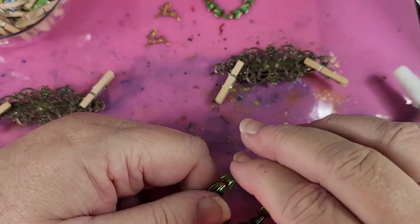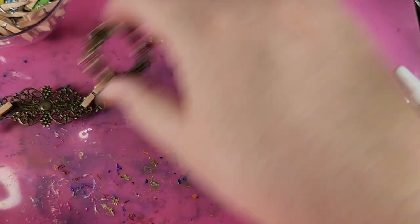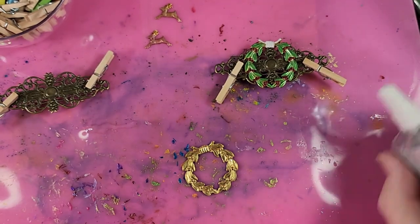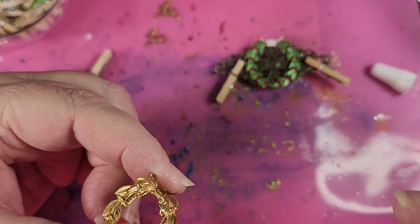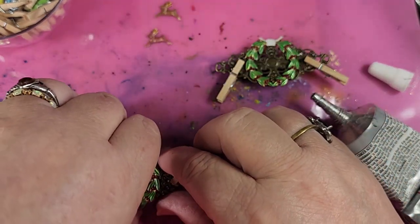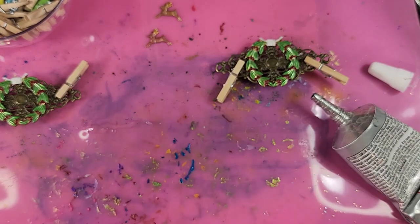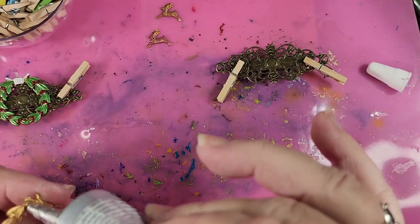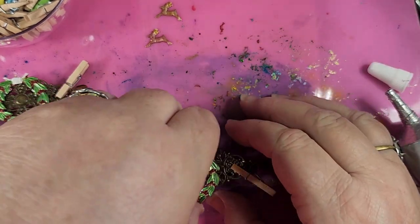Now if your clothespins aren't so close that they block the pieces from going on, you can go ahead and put the rest of the pieces on right now. And I'm not blocking, so I am going to put my other pieces in place. So we'll get our E6000 out, go around the edges. I had already painted these pieces, but if you haven't painted your pieces and you want painted pieces, do them before you put them on. So there is the wreath on this one. I keep a paper towel beside me because I am inevitably getting glue on me. Put the glue on the bottom back and then ease it down into place.